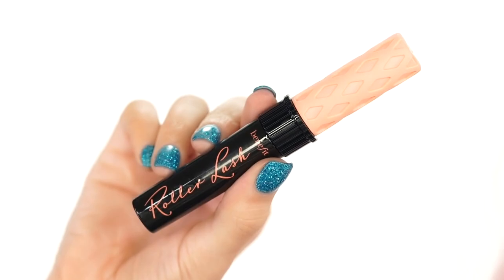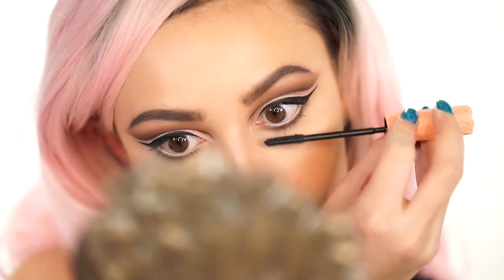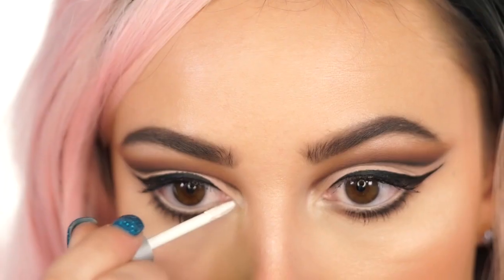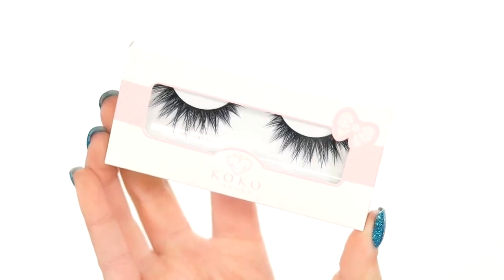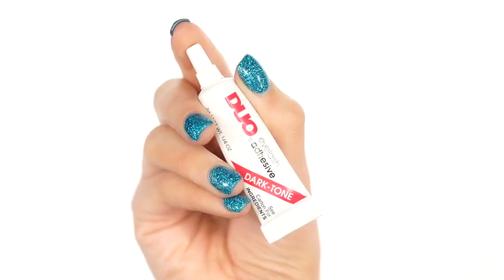Now that the eye makeup's done, I'm adding in mascara — I'm using the Benefit Roller Lash, one of my favorite mascaras of all time. I'm also adding in some rhinestones just for fun; I thought they looked very pretty and made this look really glam. And I'm adding on these Cocoa Lashes in the Style Goddess — these are very nice for cut creases because they don't cover up the eye makeup, they just accentuate it without covering anything up.